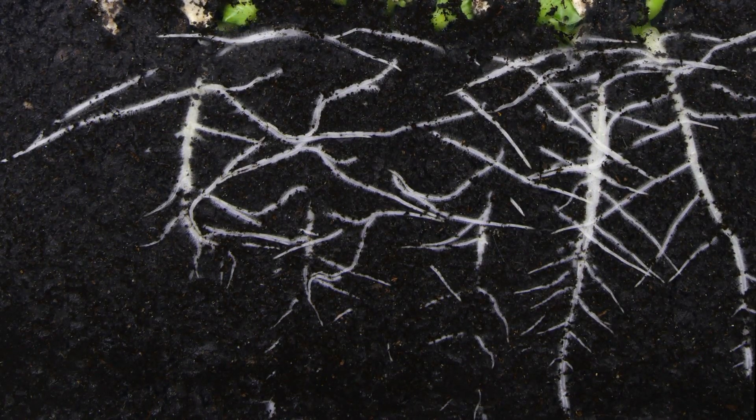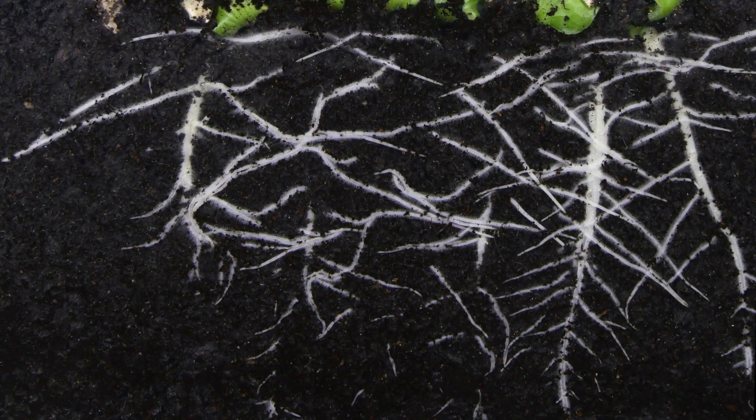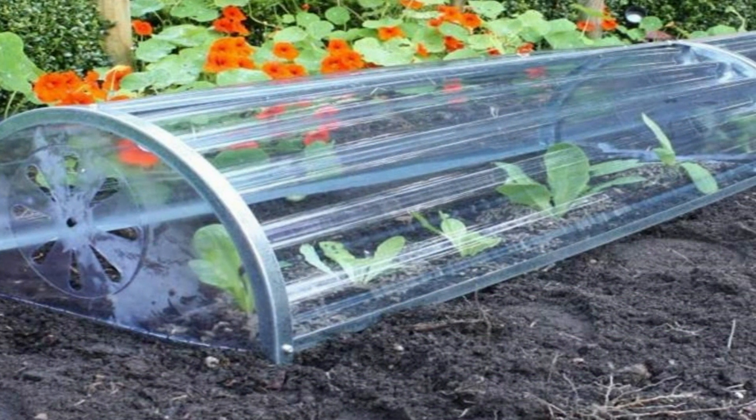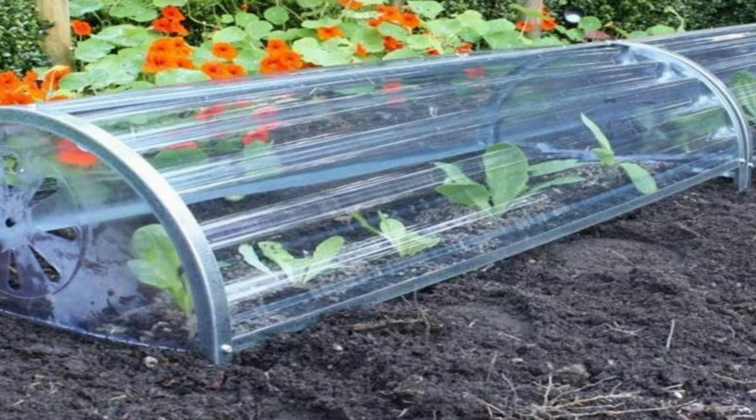Whether you choose to start them in pots or in the garden, it's best to sow two seeds per hole, and then thin out the weakest plants later on. If you are direct sowing pumpkins outdoors, start them off under cloches to give them the best start.